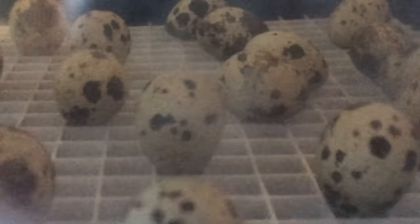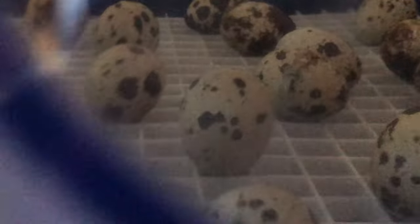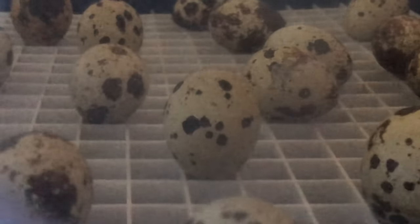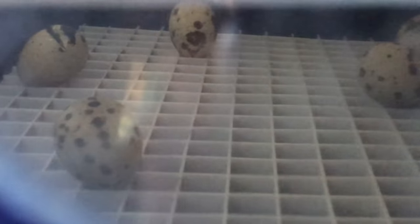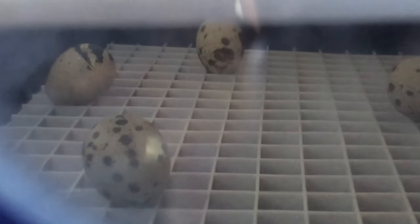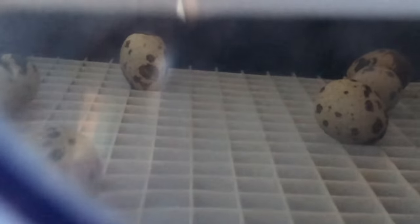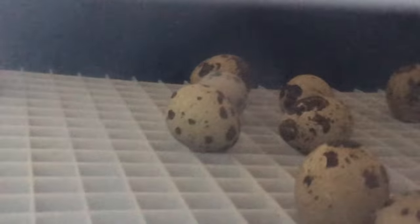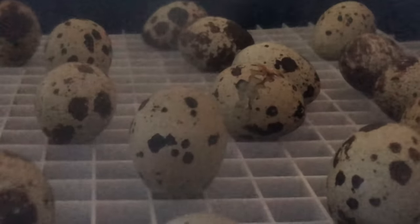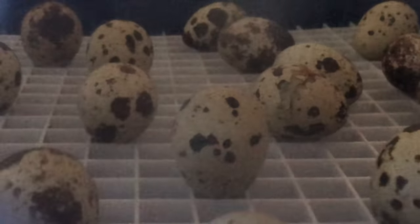Guys, I didn't think I'd get any to hatch, but you see that one — the third one in — you see it poking? I got a baby hatching! That one in the corner on the very left side has a bigger hole in it. My husband had all of these standing upright like that one in the back, and look — they've rolled. Oh my gosh, this is so exciting, I didn't think I'd get any. Oh I'm so happy! Hopefully by tomorrow I'll have some little peepers.